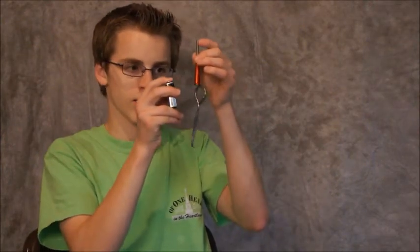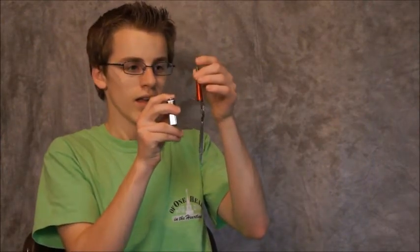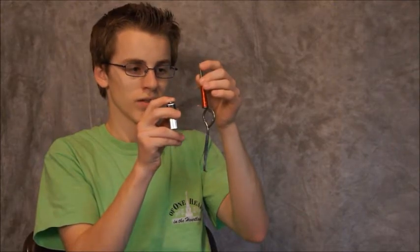Here I have an electromagnet that I created — just some copper wire that I coiled. When I hook it up to a battery and push a current through it, it creates a magnetic field. Using this magnetic field, I can pick things up. And when I stop putting the current through it, it loses its magnetic field.